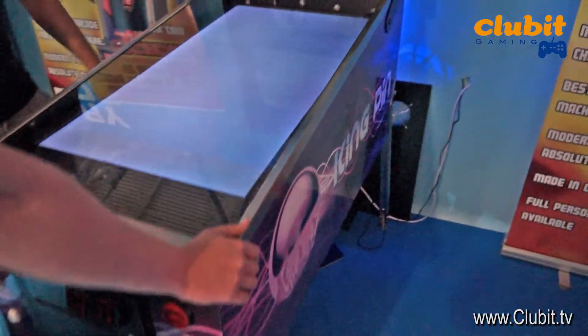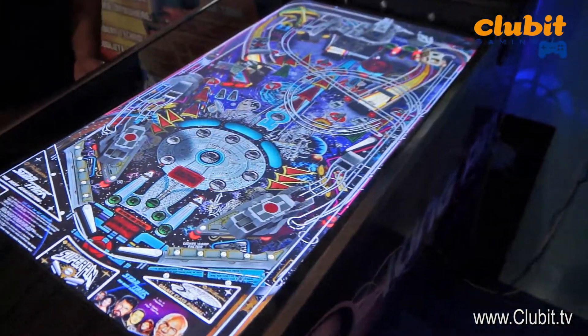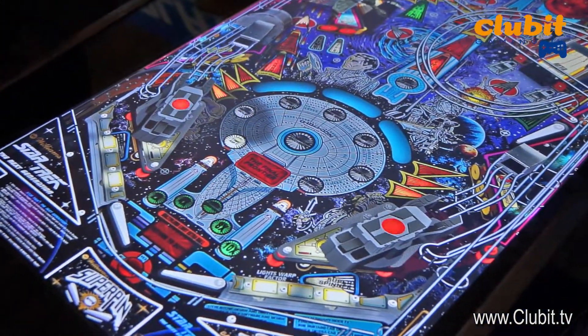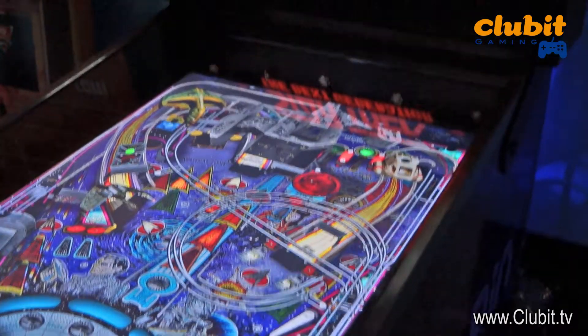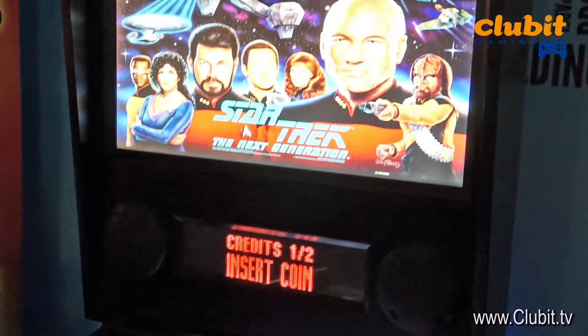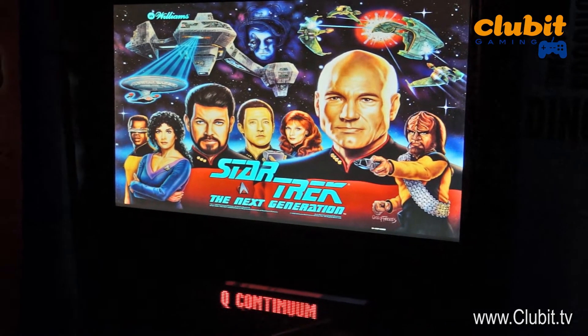It comes with 8 points of vibration. You can have an optical plunger, you've got tilt, you've got nudge, you've got a DMD screen, and an active back glass as you can see there, so it all changes.